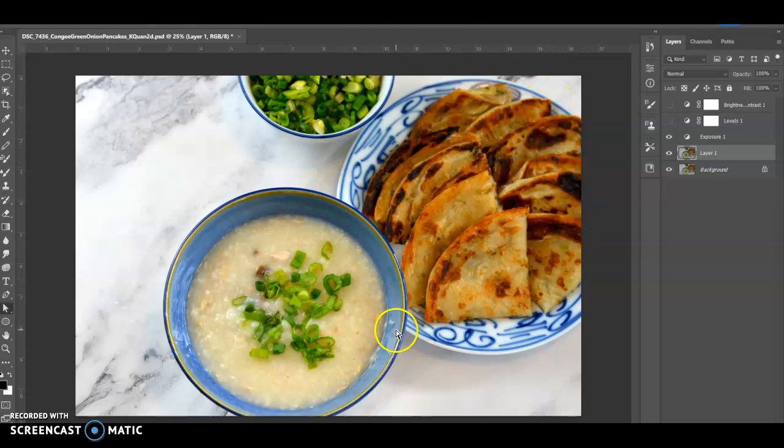People ask me why I cut off my food, my bowls, my plates — mainly because of style. I thought it may be more interesting artistically. I don't need to show the whole bowl; it's just a different style. Also, what I decided to do with this specific photo is use a diamond-shaped pattern, from the congee to the green onion pancakes and up to the green onion bowl and back again.